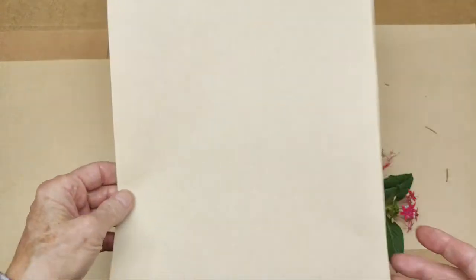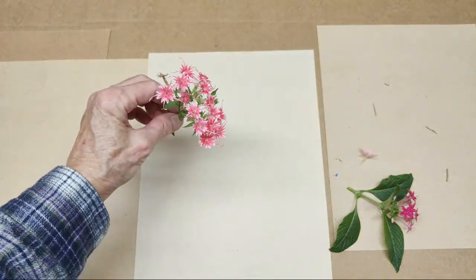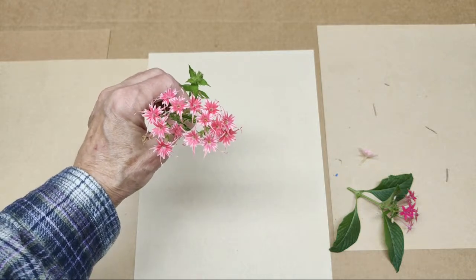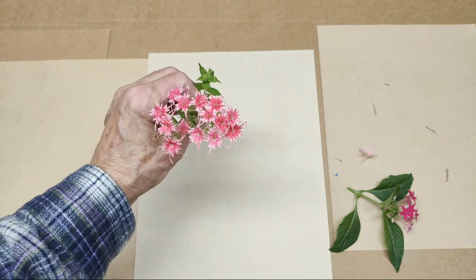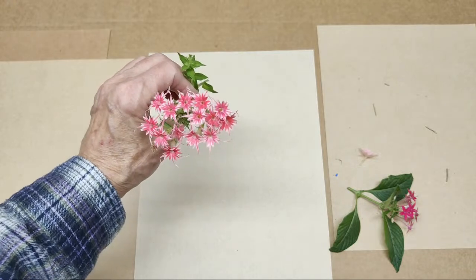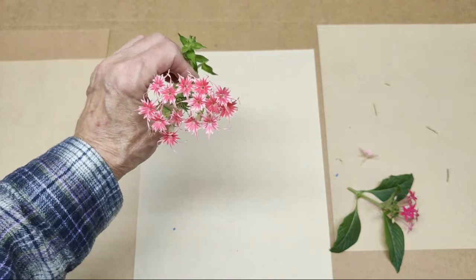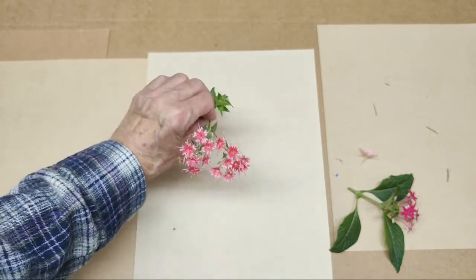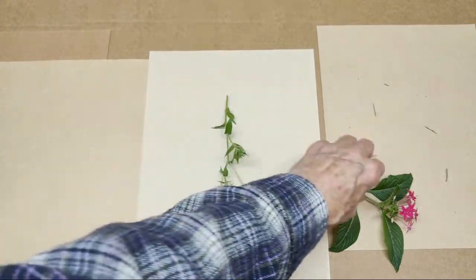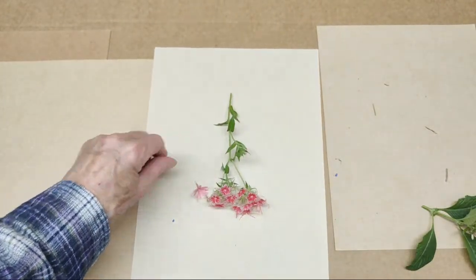The one I saved for last — well, second to last — is new this year for me. It's called Twinkle Phlox. I had to search the web high and low and really had a hard time finding them. They're called Twinkle Phlox, but I did find someone that had them. Not this spring, but last fall I found the seeds, and they did come up. I was able to germinate some, and they come in a lot of different colors.